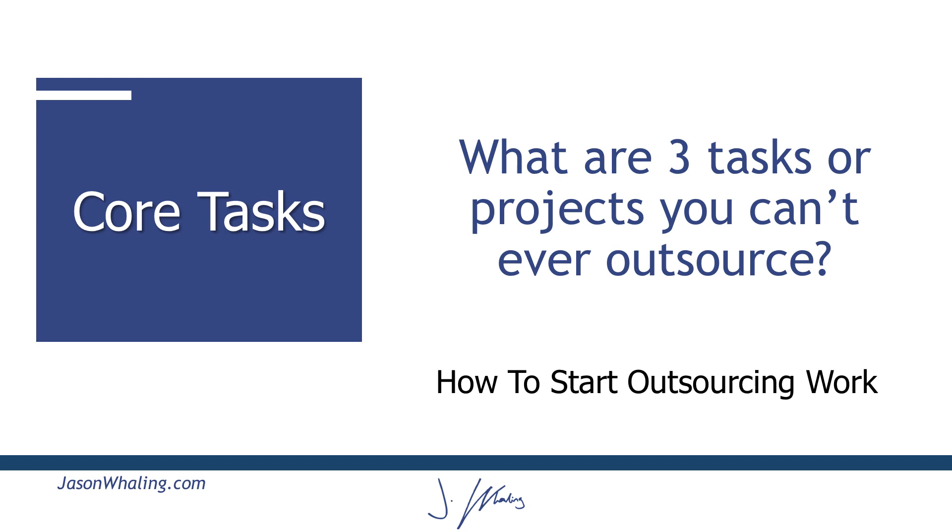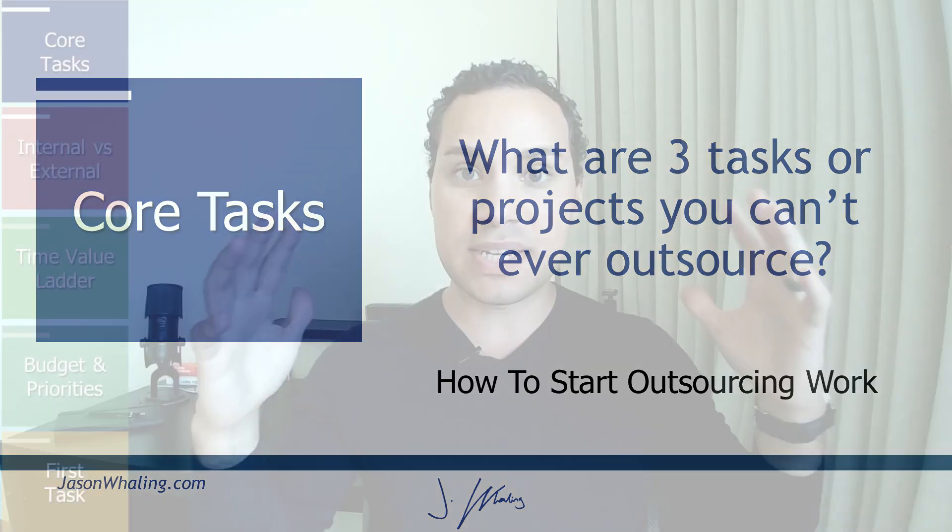The first step to understanding how to get started with this process is to actually identify your three to four core tasks. These are three to four tasks that under no circumstances — no matter how big your budget got, no matter how big your business became — you would never outsource. And I know this seems a little counterintuitive.